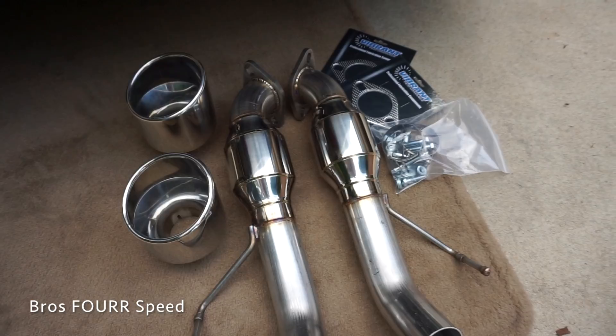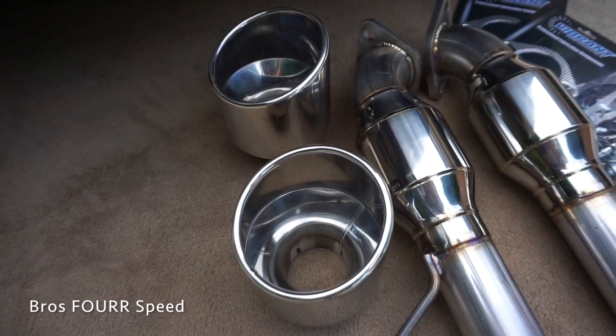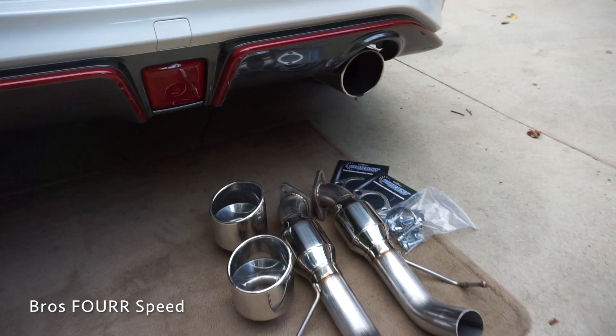Here I have the AAM Competition Resonated Short Tail Exhaust. This is basically a muffler delete. We got the 5-inch polished Nismo spec tips, obviously the resonated short tails, all of the hardware, and a flange.